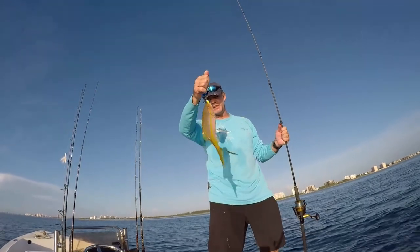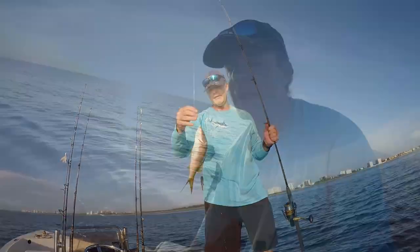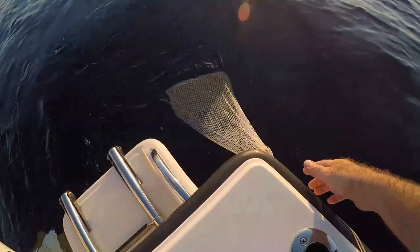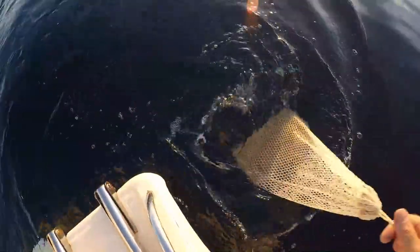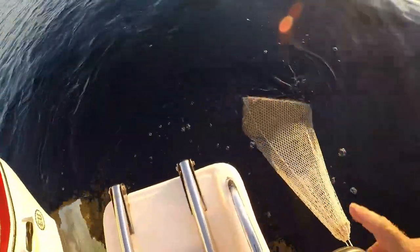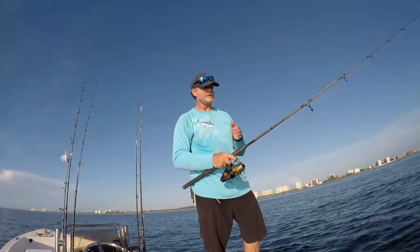That's yellowtail! We're going to measure him up and make sure he's legal — yellowtail have to be 12 inches from the tip of the nose to the end of the tail. When you're initially setting out your chum line, it's a good idea to really get the oils flowing far behind your boat. Every couple of minutes while it's thawing, give it a little shake and you'll see the little pieces start to come off and drift away. Those little pieces attract smaller bait fish, which in turn attract your predators — that's the tip on how to chum effectively for yellowtail.